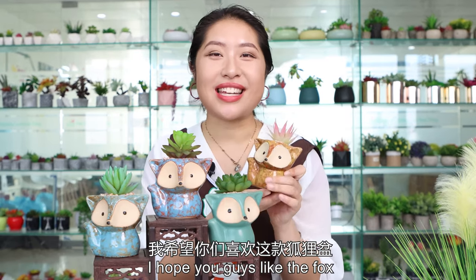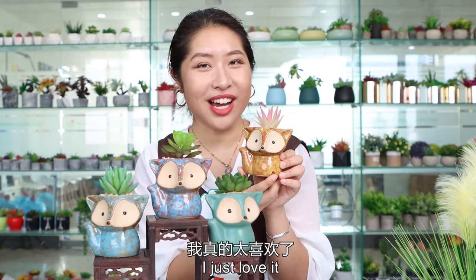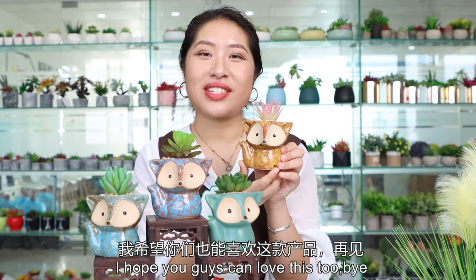Thank you guys for watching. I hope you guys like the fox pot right here, which is so charming and so pretty. I just love it. I hope you guys can love this too. Bye!